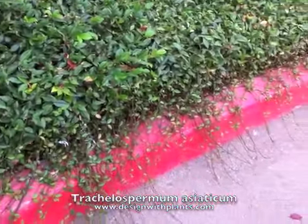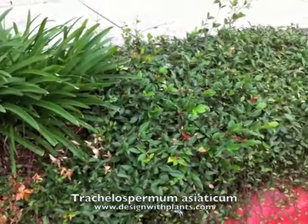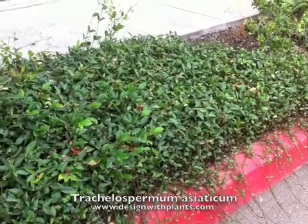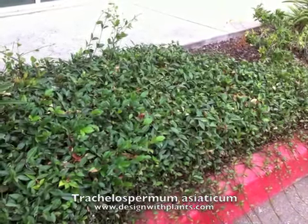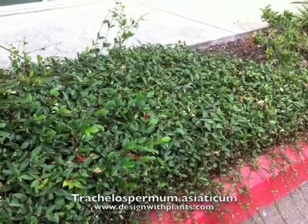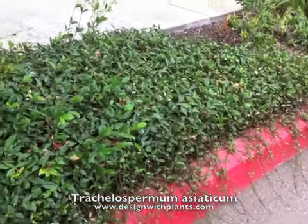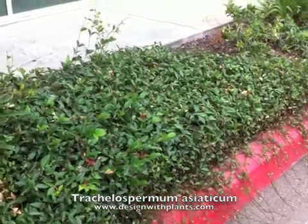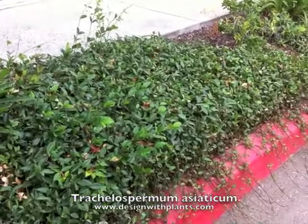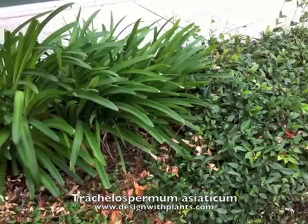The other thing to think about is the same way this is creeping along here, it's going to creep into neighboring plants. So the challenge is: where is this appropriate to use given how vigorously it spreads? I would use it in areas where there are very large shrubs, like a Cotoneaster lacteus, something that's five feet or higher and as wide, where having this dense growth around its feet isn't going to be a problem. Otherwise, the maintenance on that is a real headache.